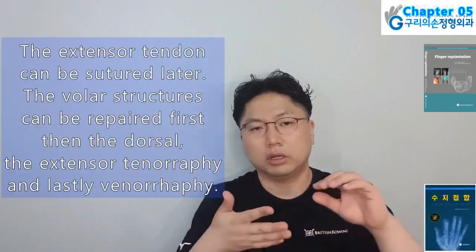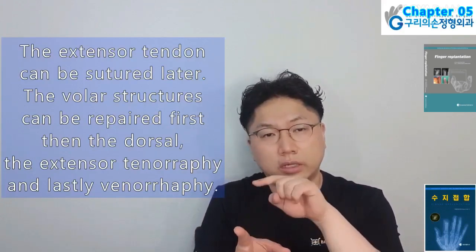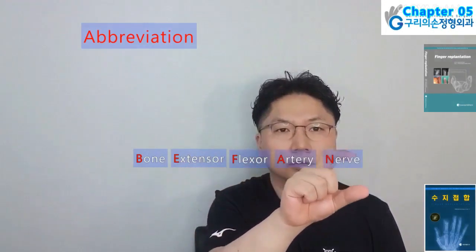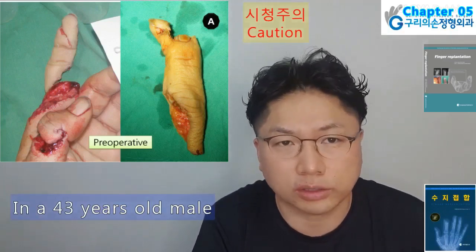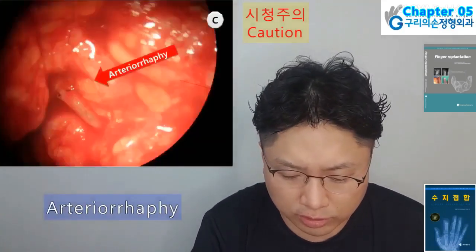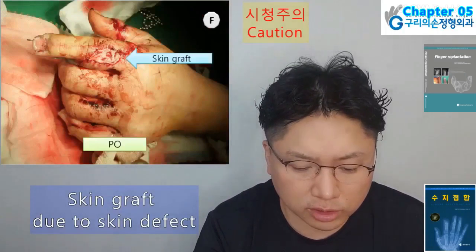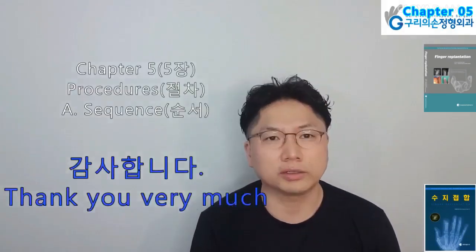The extensor tendon can be sutured later. Abbreviation sequence: Bone, Extensor, Flexor, Artery, Nerve, Vein, Skin. In a 43-year-old male with first finger crushing and second finger amputation: flexor tendon repair, arterial anastomosis were done; after hand position change, extensor tendon repair was performed. As soft tissue defect existed, skin graft was performed for soft tissue coverage. At postoperative four months, finger status is well.